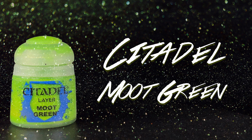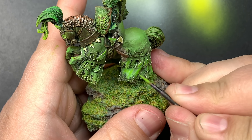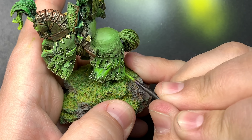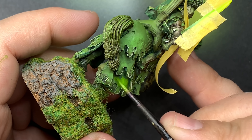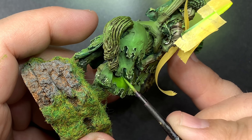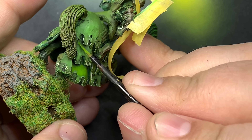With a glaze of Moot Green I'm going to hit the higher points on the shawl just to reach that brighter color. This is after probably four rounds of glazing on this section, so it did take a minute, but it looks pretty nice — it's got the gradient from dark to really bright green. Moot Green is more saturated and brighter than Escorpion Green, so that's pretty much going to be our high point for green.